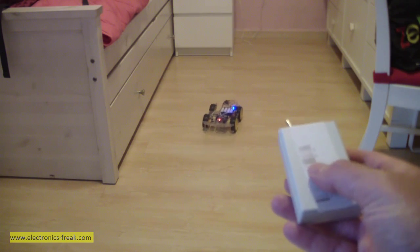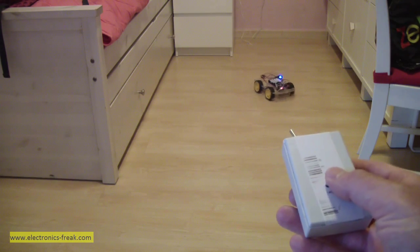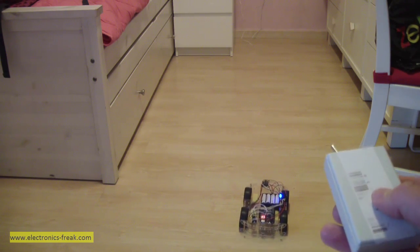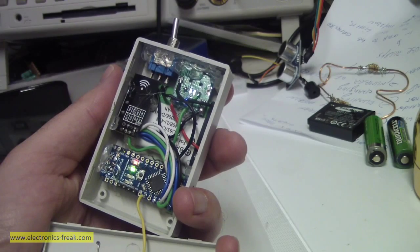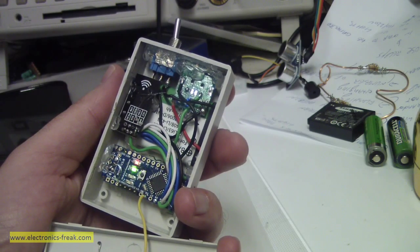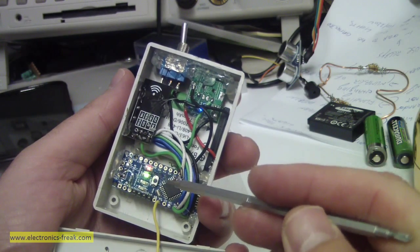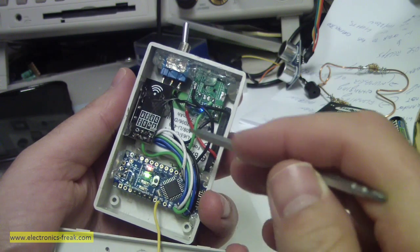One touch combined rotates it to one side — that is the project. Now I have opened the remote to show what is inside. We have an Arduino Nano here.